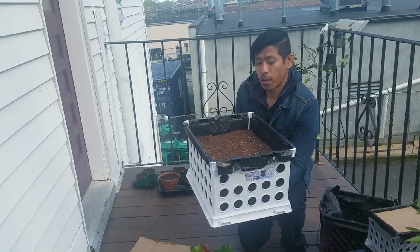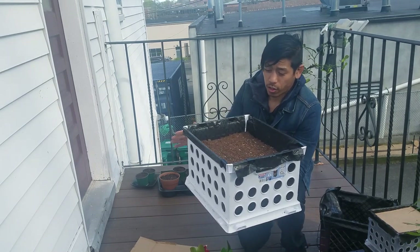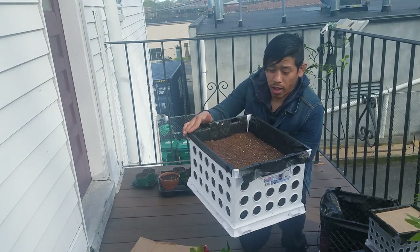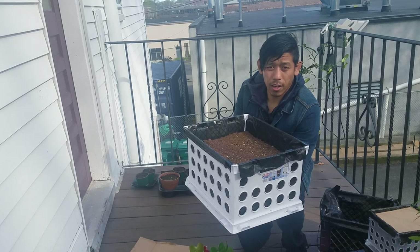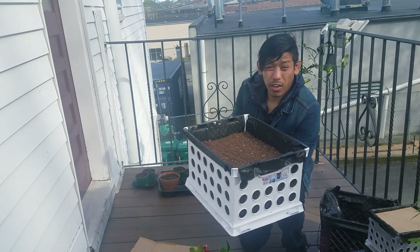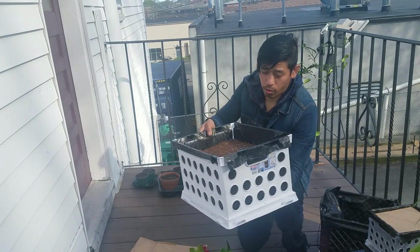This is great for people that don't have access to their own land or a big garden. You can just fill up these file crates and put them along your balcony or porch. Even indoors, if you have a nice sunny window, you can put them by it and grow your own vegetables anywhere.